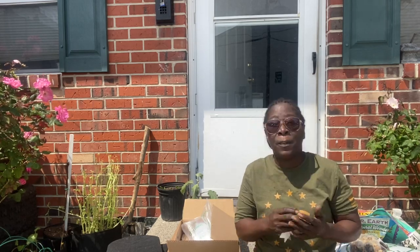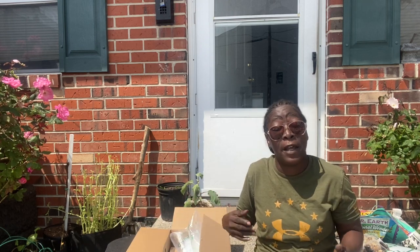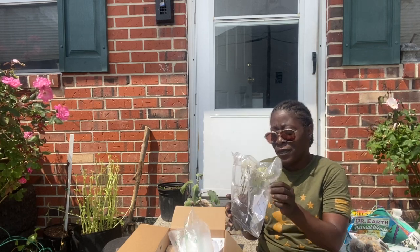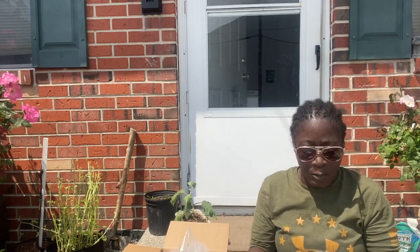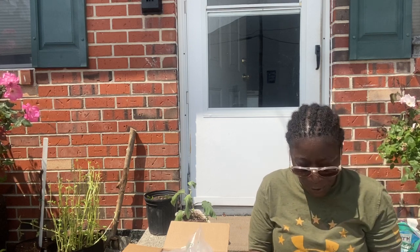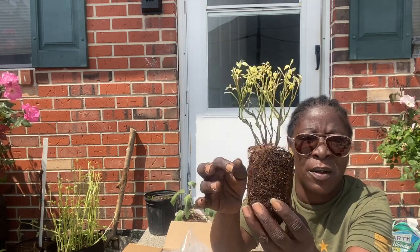Hey guys, today we are going to be doing some planting. I just received - well, I bought these items - and I brought my plants out today because it's really nice and sunny out here. I live in the projects and I don't want anybody stealing my items, so I do gardening indoors. This is what the blueberry patio bush looks like - we're going to put this on the patio today.